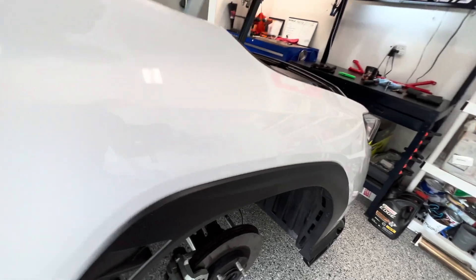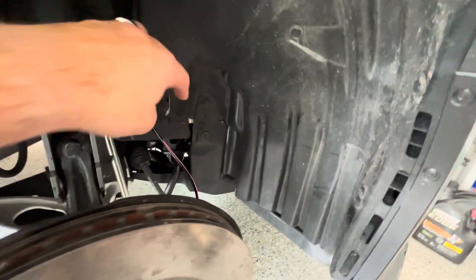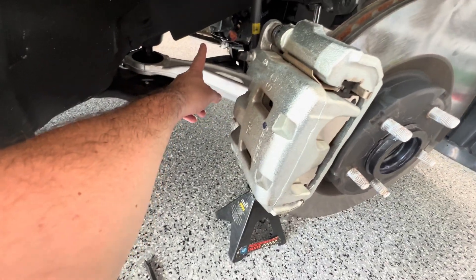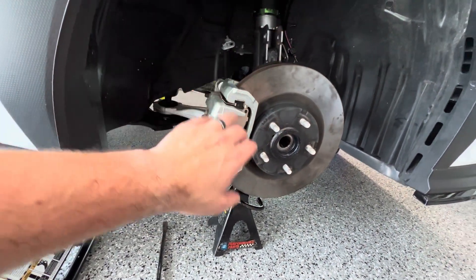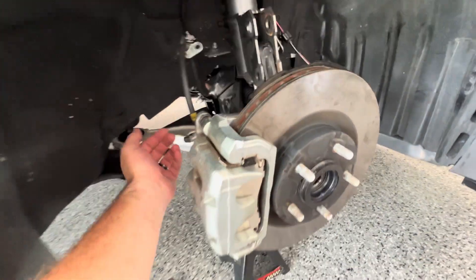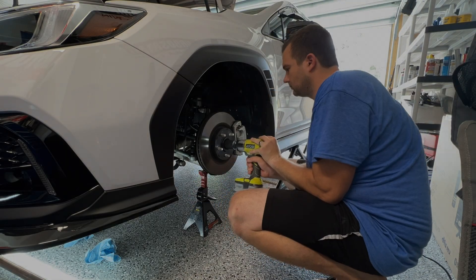To take this axle out, it was just that 32mm nut, the 219 on the strut, disconnecting our brake line, and unclipping the speed sensor right here. That was enough to let it fall forward and I could pull the axle out from the back, then used a little crowbar to pull it out of the trans. We're going to replicate this on the other side — same procedure: 32mm nut, the 219s, 12mm here — and we should be able to pull that axle right out.